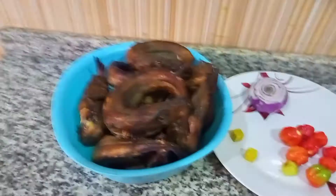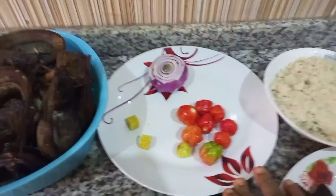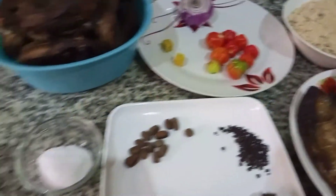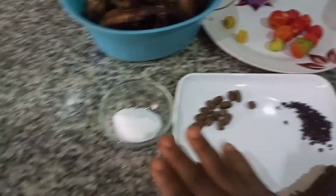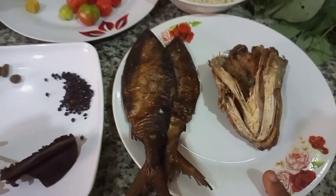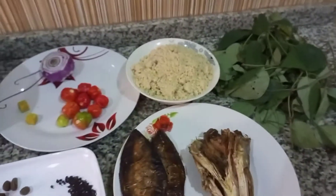The ingredients that I'm using are a goose pepper soup spice, banala, bunga fish, stock fish, pepper, onion, salt, and seasoning cube. I'll also be adding uziza leaf. So let's get started.